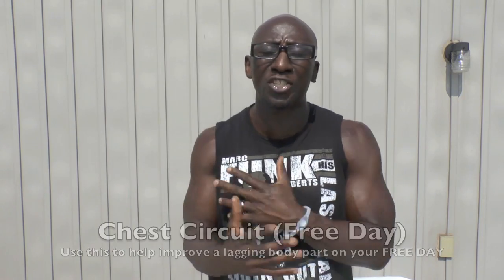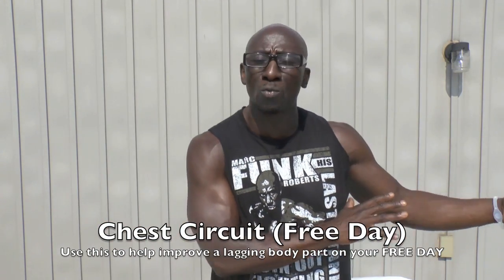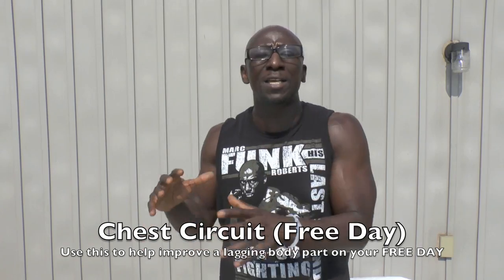You're going to see when you do this how it's going to explode your chest. I'm telling you, you're going to feel this — it's going to be tough and challenging. Do three sets of this and you're done your chest for the day. That's all you're going to need. If you have a lagging body part, like your chest is lagging and you're doing my metabolic training or my Spartan workouts and you have a free day, you may want to use that free day for this chest workout.